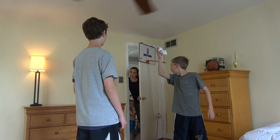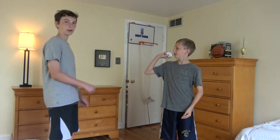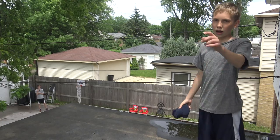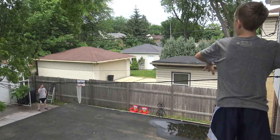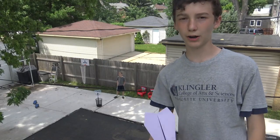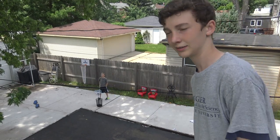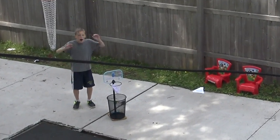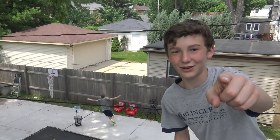Hey guys, it's summer. Why don't you take it outside? Alright, let's bring it to the roof. Can you top this one, Tommy? How about with a paper airplane into a smaller basket? Yeah! I did not think I was going to score that.